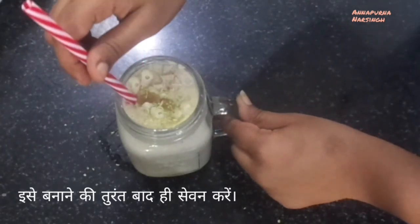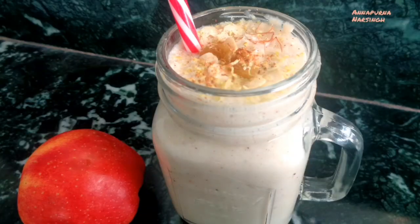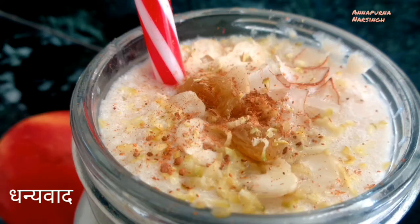So make this tasty healthy apple smoothie and enjoy with your family and friends. If you like this video, don't forget to like, subscribe, and share with your family and friends. Thank you.